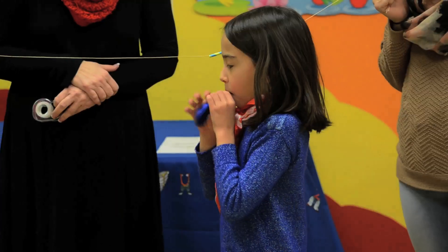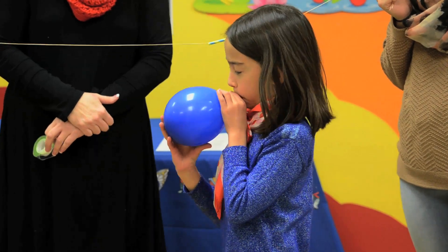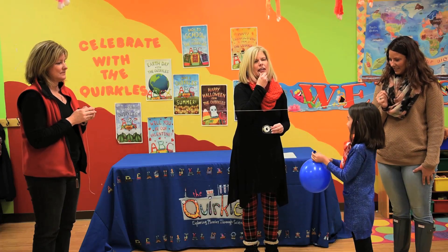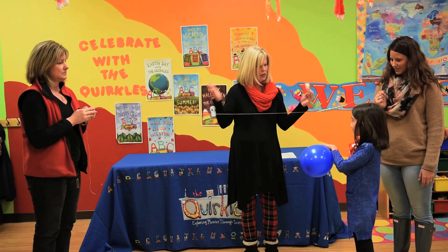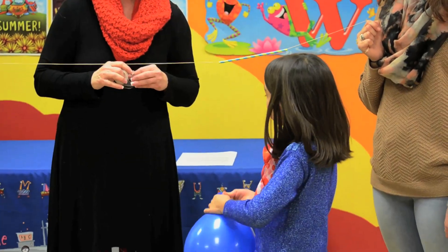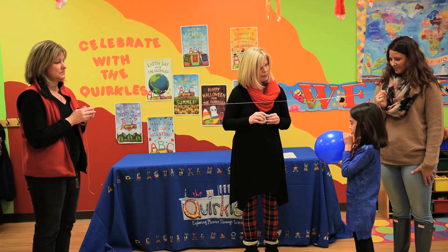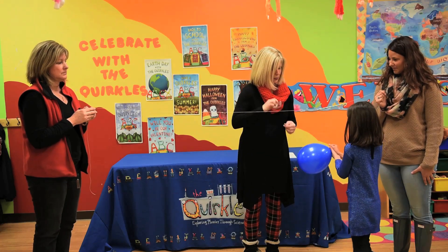So Sarah, can you put some air into our balloon? Now, do you think we would get more force if our balloon was bigger or if it was smaller? Bigger. If it was bigger. So probably the more the air, the more the force, right? And that would be a good way to take it from an activity to an experiment, wouldn't it?